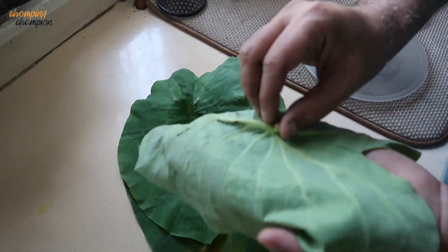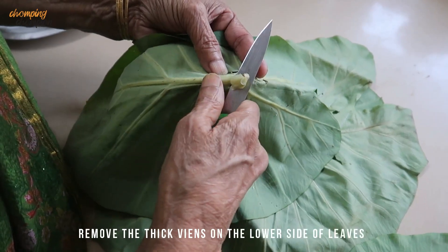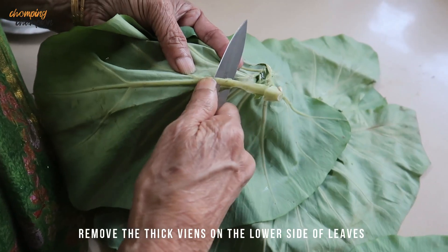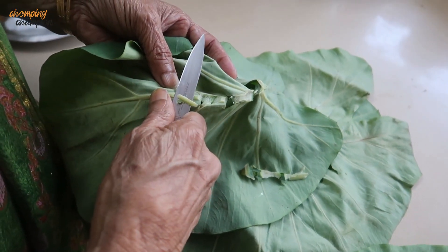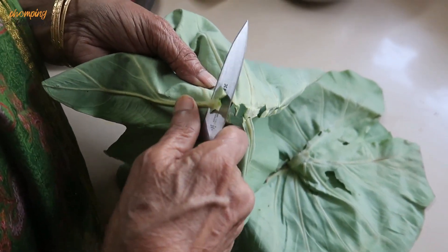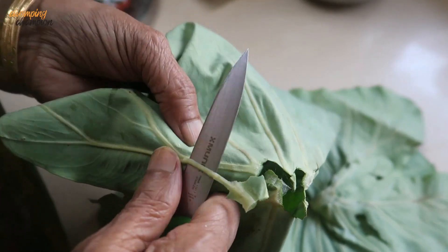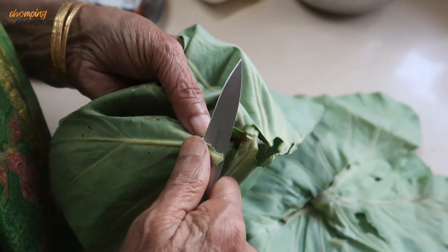The first thing you have to do is remove the thick veins. Let's see how my mother does it. Amma just showed us how to remove the veins of the taro leaves. She had actually removed the veins of a bunch of leaves and stored them in the fridge. There is no harm in doing that because this takes some time and care.